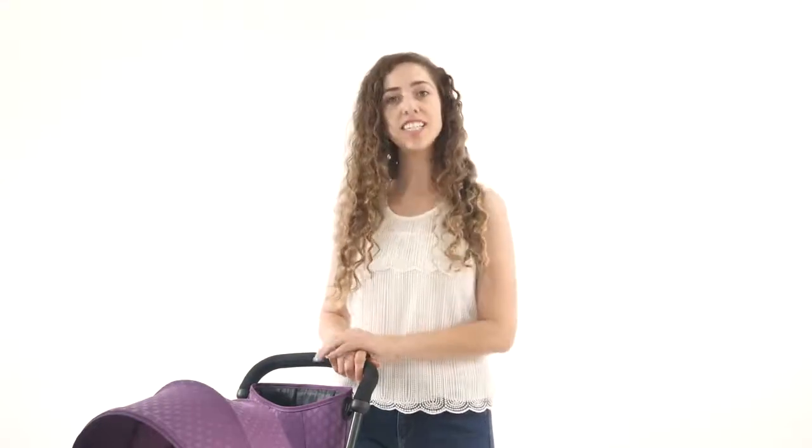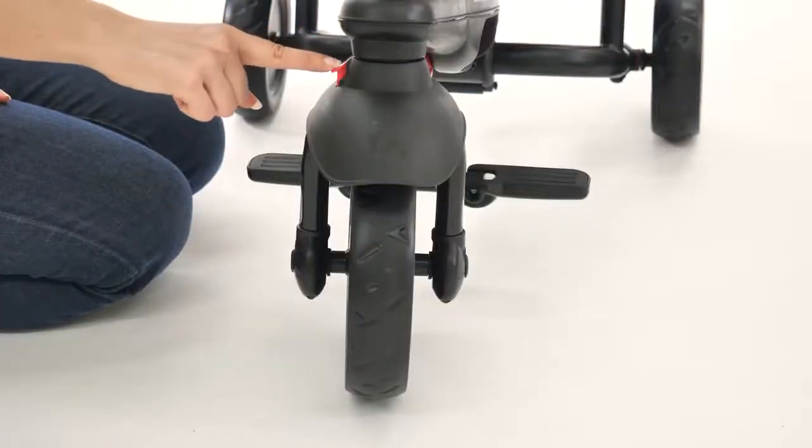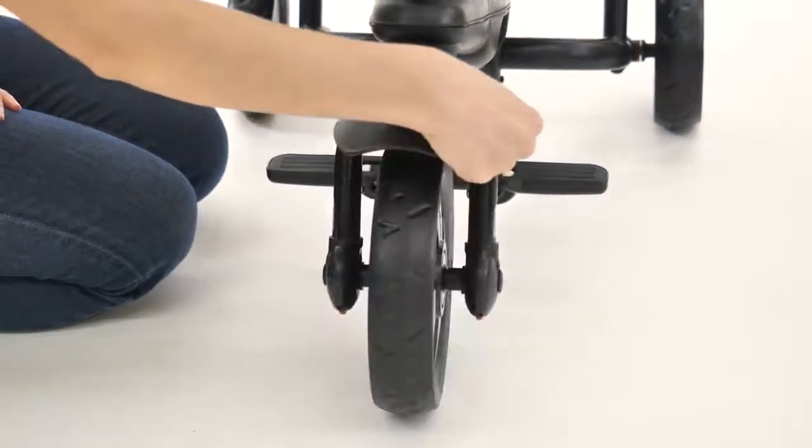Now it's time to check out how to switch the trike from parent-controlled to child-controlled mode, which is designed for kids 2 years and up. First, you need to move the red transition button on the left side and turn the mudguard around until you hear a click. This will allow your child to begin steering.